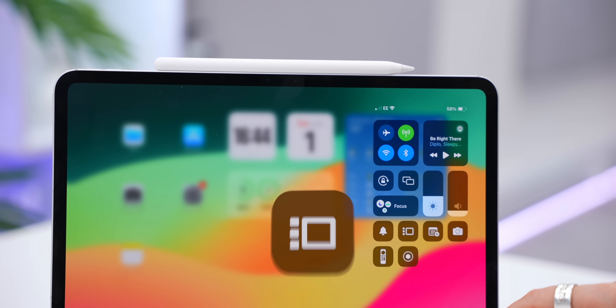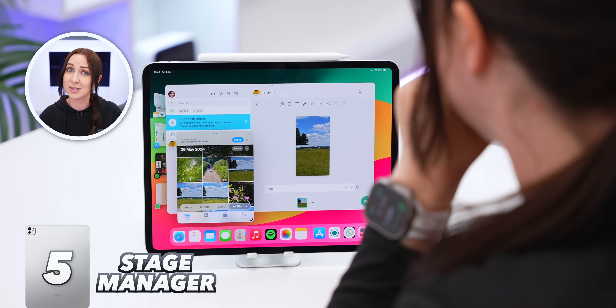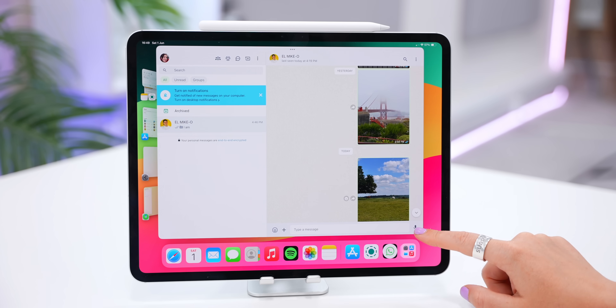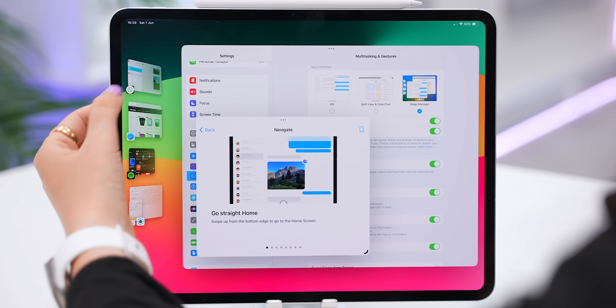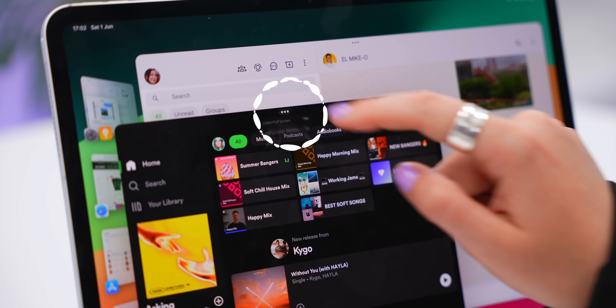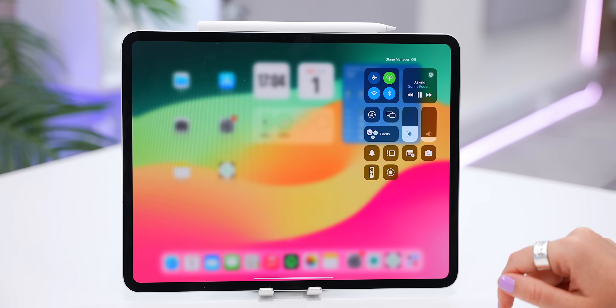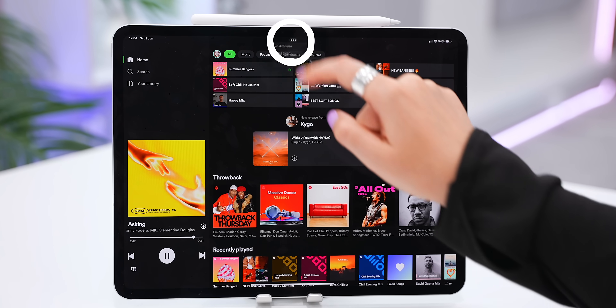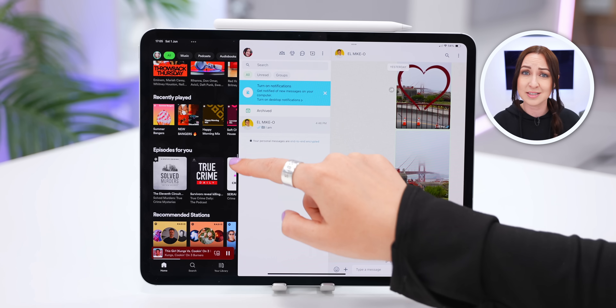The iPad Pro is a powerhouse, and Stage Manager is the ultimate way to multitask. Tap the Stage Manager icon in Control Center to turn it on. When you open an app it now has a window you can resize from the corner. Open another app and the previous one gets tucked to the side; drag it over the existing app and both apps group onto one screen. Tap the three dots to go full screen, minimize, turn off Stage Manager, or switch to split-screen mode with adjustable window sizes.